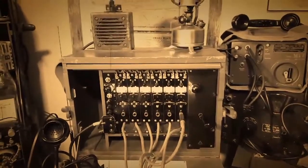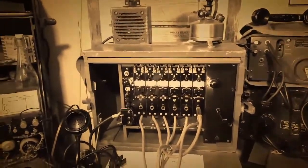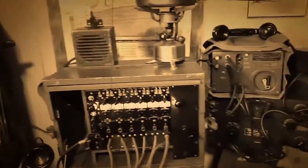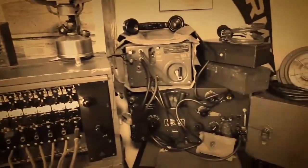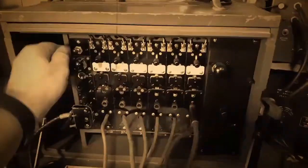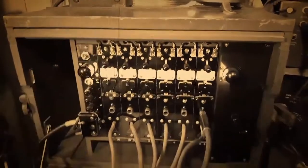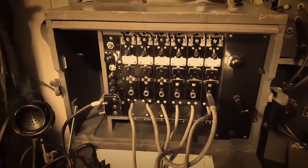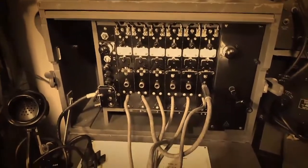I've had some questions about my collection of World War II communication equipment — the basic question being: what is it, and does it work? I've got it set up in my little bunker up here to show you. Yes, it does work. This right here is a BD71 field telephone switchboard.